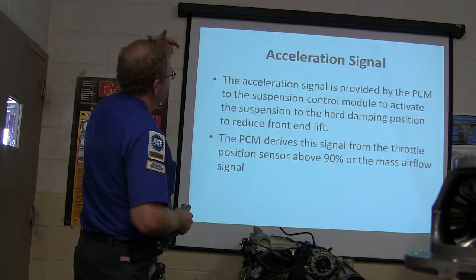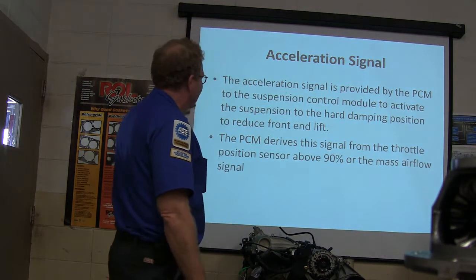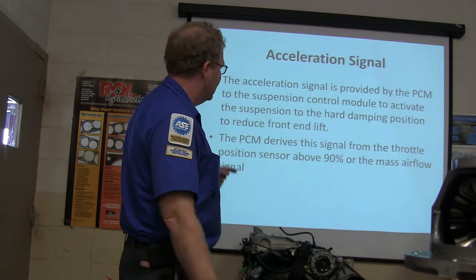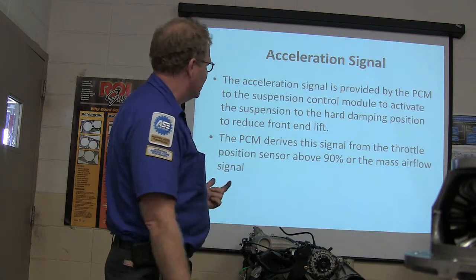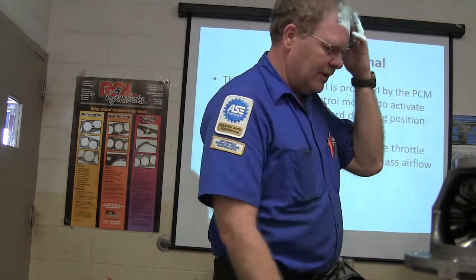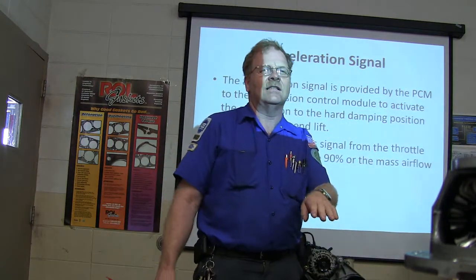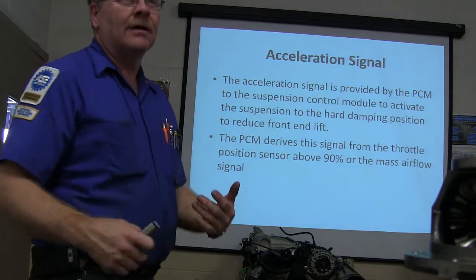The acceleration signal is provided by the PCM to the suspension control module to activate the suspension hard to reduce front end lift — like when you're taking off, you're going to get some front end lift, and if it does this instantaneously it's going to mitigate that. It derives the signal from the throttle position sensor above 90% or the mass air flow sensor. If you go above 90% throttle, the PCM talks to this module and says to firm those shocks so the headlights aren't pointing up in the trees while accelerating.